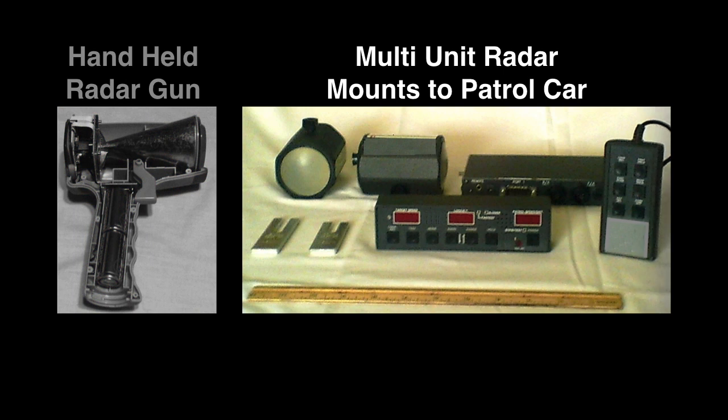Multi-unit radars are mounted to the patrol car. All mounted radars have a front antenna — here a front view of the front antenna is shown. Many radars have an additional rear antenna — here a side view of the second antenna is shown. The computer processor or counter is a separate unit. Some models have the speed display attached to the computer; some have the display as a separate unit.